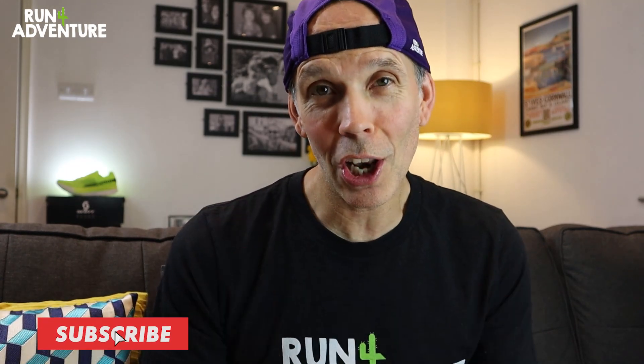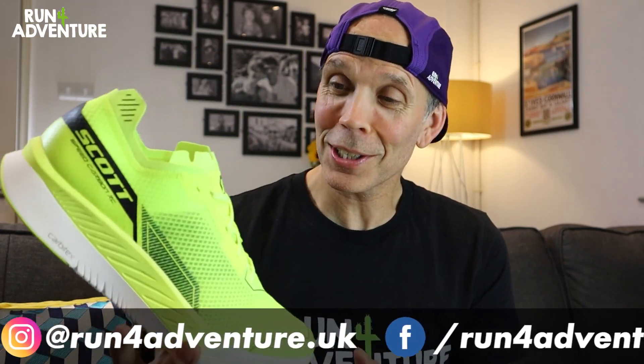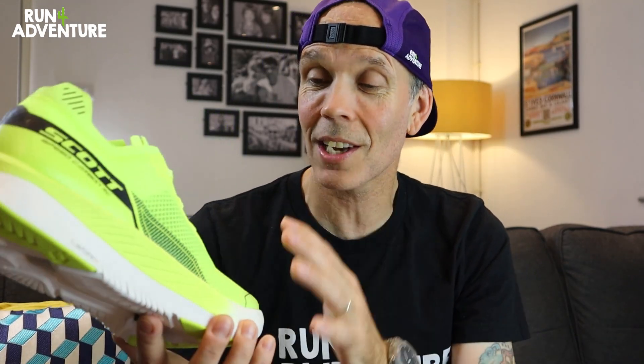Welcome back folks to another first run first impressions video. I'm Lloyd Purvis and this is Run for Adventure. Today we're going to give you the lowdown on the latest shoe to join the very much hyped carbon plated running shoe party — it is Scott's Speed Carbon RC. I think Scott have nailed the design of this shoe. It looks awesome in this bold bright yellow colorway and I feel fast just looking at it. A massive shout out to Scott Running for sending the shoe down to be tested and reviewed here at the channel.